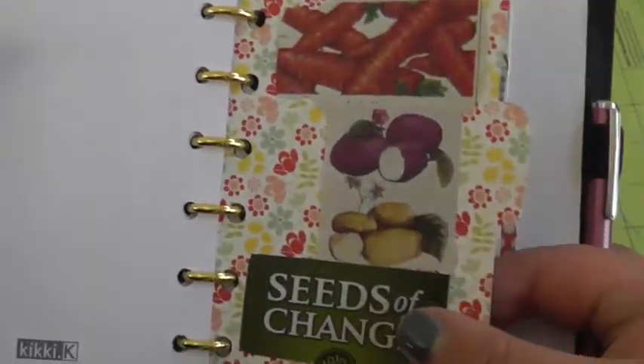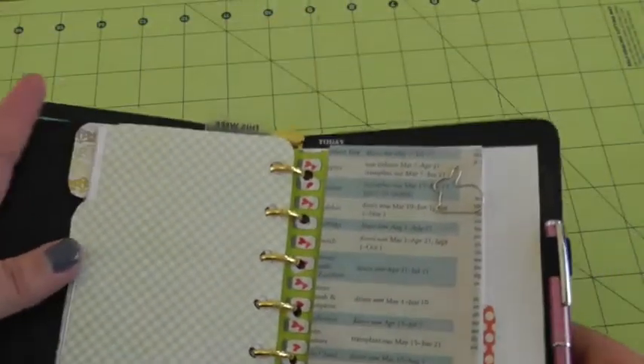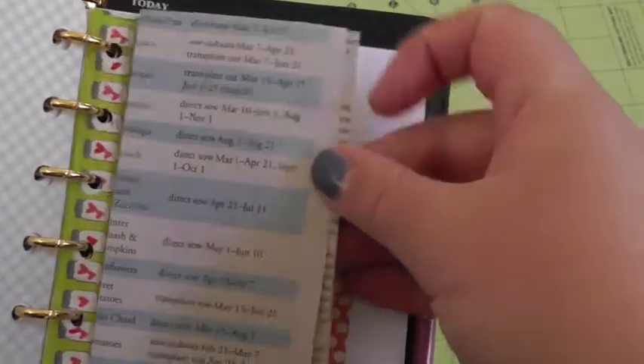My next section — I just cut out some images from a couple of seed catalogs — is for my actual garden. I have a cute little bunny clip; I got this out of the Southern Exposure Seed catalog.